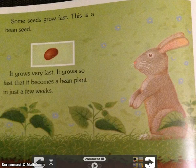Some seeds grow fast. This is a bean seed. It grows very fast. It grows so fast that it becomes a bean plant in just a few weeks.